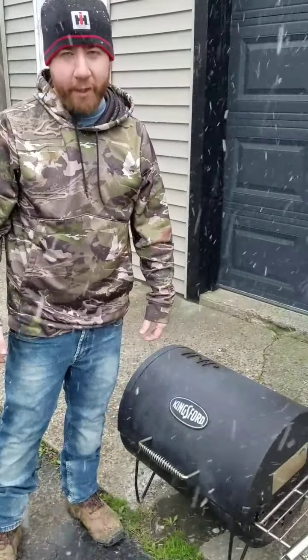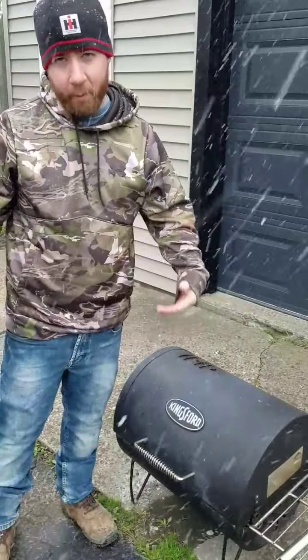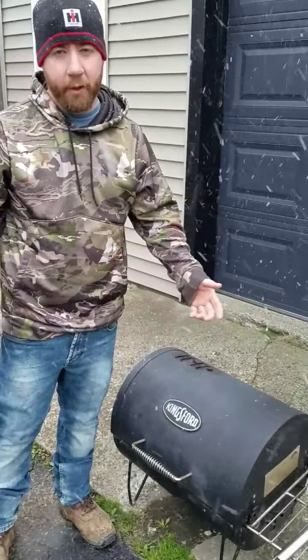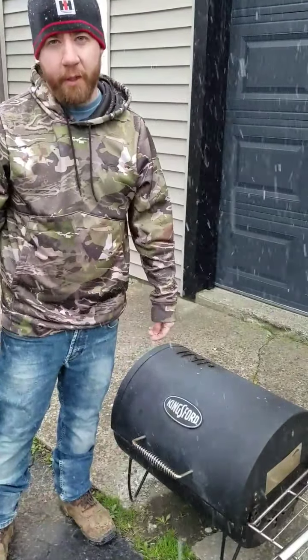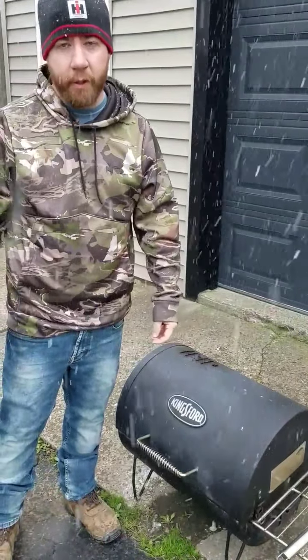When you want to control the heat in your grill, both vents — you either keep them open or closed. When you keep them open all the way, the hotter the grill is going to burn. When you keep them closed, it's going to control the heat and keep the heat down. So you have to get a feel for that as you're cooking, depending on what you're cooking.